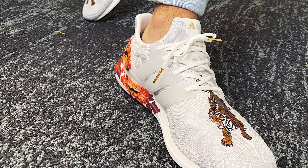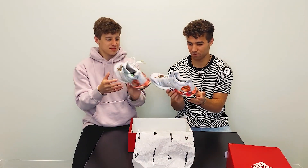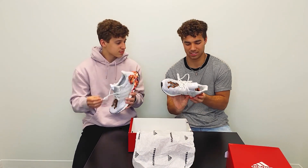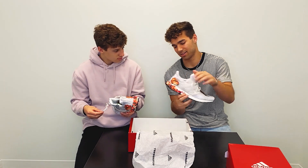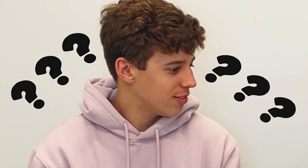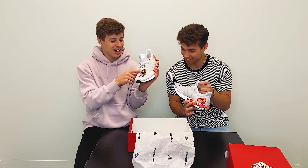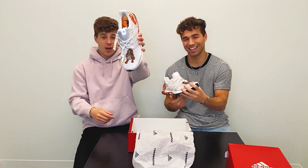Alright, ready? Three, two, one — bang! So as you can see, it's like a classic Ultra Boost, but it's a lot different from all the other ones. There's a lot of stuff that stands out. Even just looking at it, these are great — obviously the floral design, which I think is the first time Ultra Boost has done a design like this.